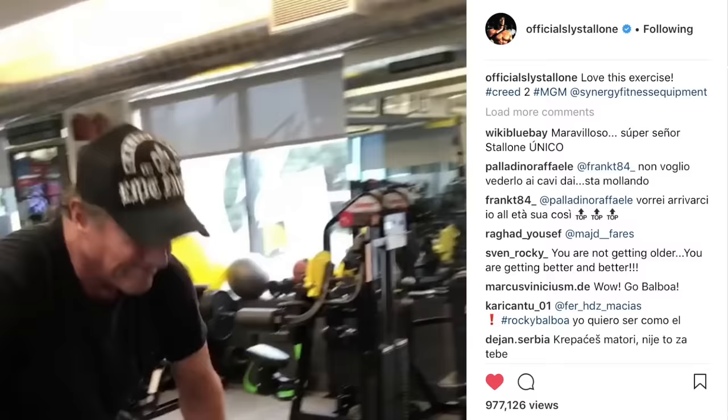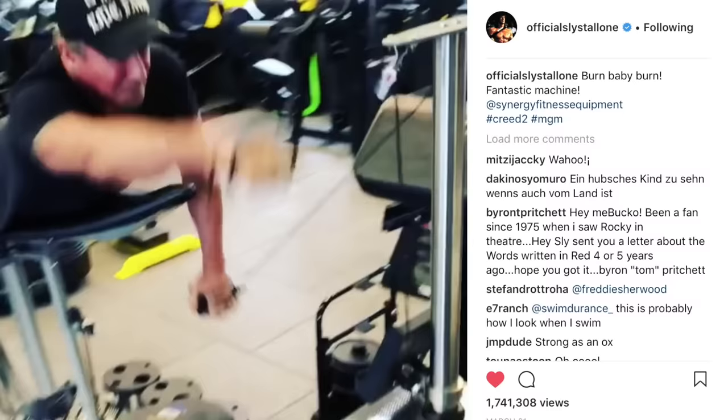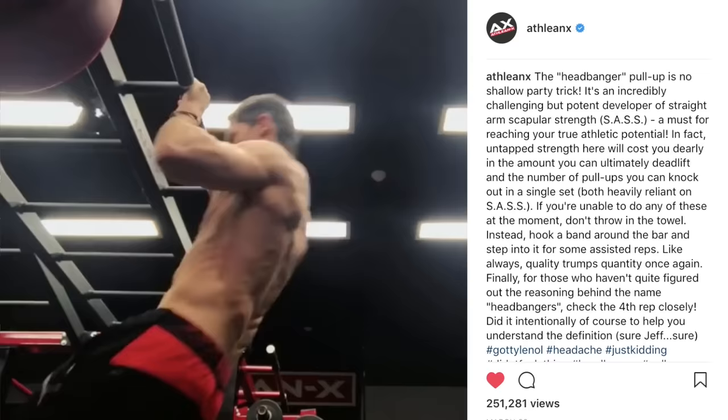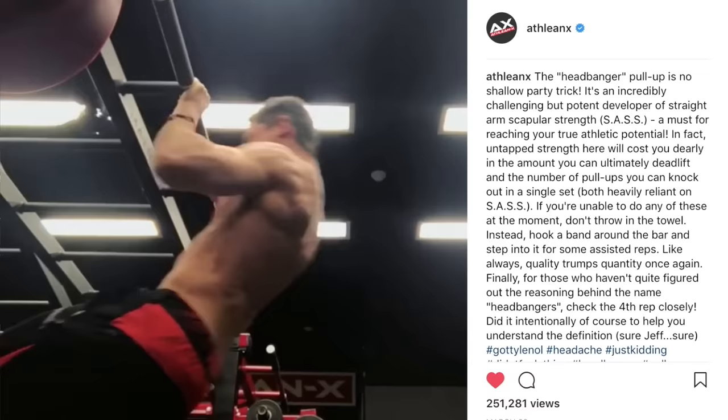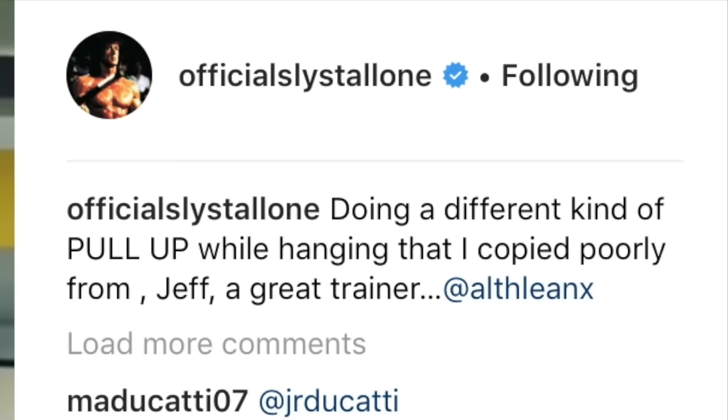All you have to do is look at this guy for proof that it actually works — my fitness idol, Sylvester Stallone. Here he is in his 70s, including a heavy dose of straight arm scapular strength work in his training. I placed an exercise on my Instagram page that he follows — our example of a more advanced version of straight arm scapular work, the headbanger pullup. A couple of days later, who shows up banging them out but Sly himself, doing an amazing job. This is tough stuff, and he never backs down from a challenge. You better start doing the same.